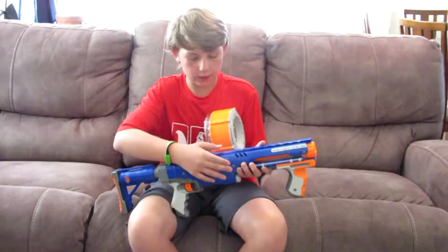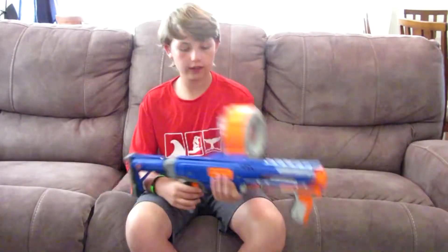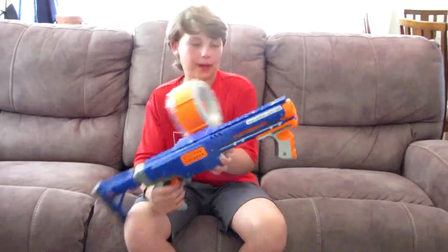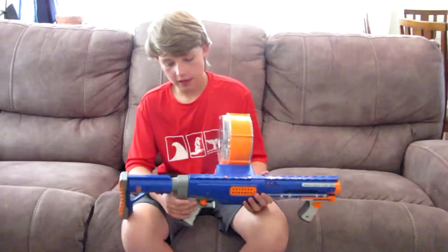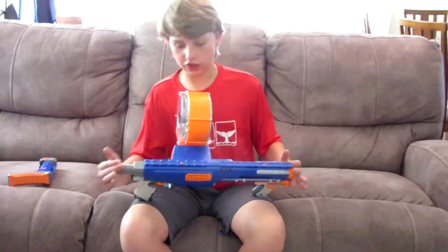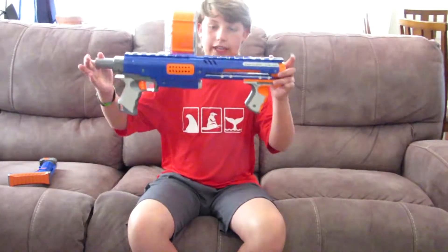They have a jam door — a sliding jam door right here — which you have to have it primed all the way back to open. It does not have a barrel extension point; they only had that on a few N-Strike guns. But they have a stock attachment point right here. So this is what the actual base blaster, without anything added onto it, looks like.